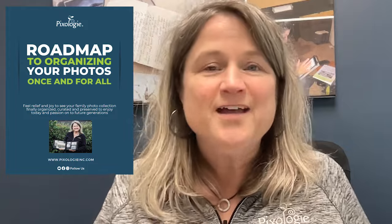Hi, I'm Molly Bartelt. I own Pixology, where we've been organizing and backing people's photos up for going on 10 years. We have a plan to help people save their photos once and for all. Check the link below and sign up — we'd love to send our system for saving pictures to you.